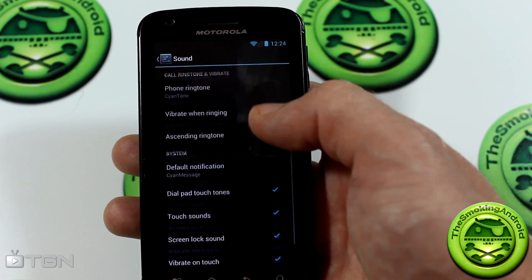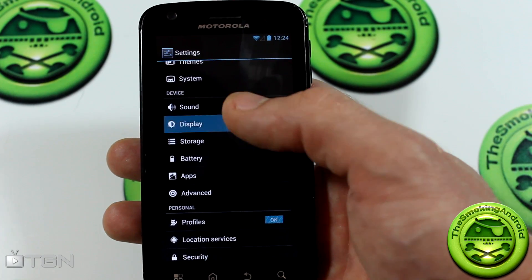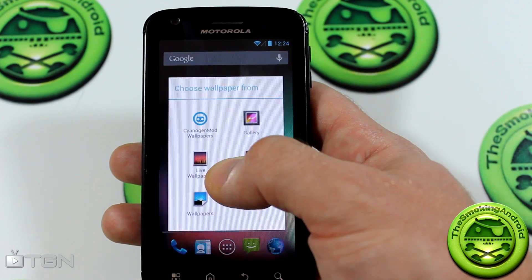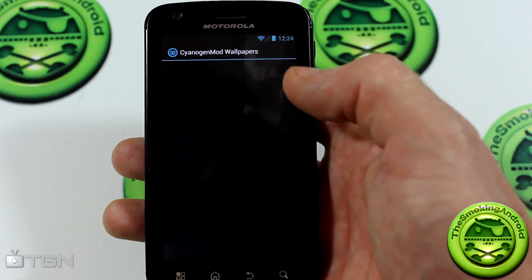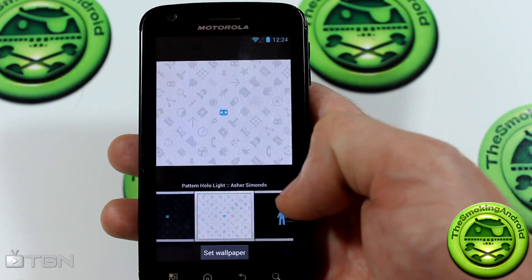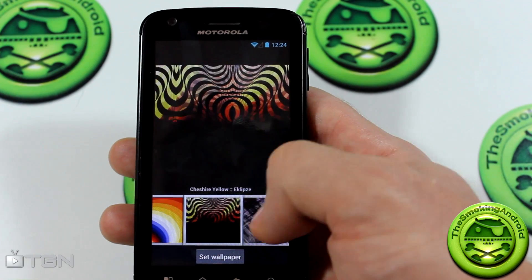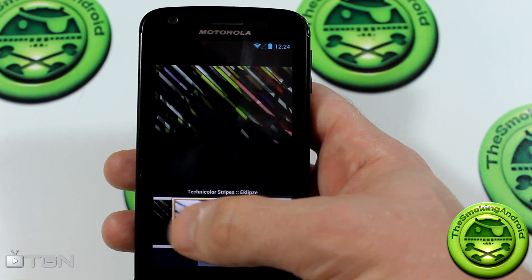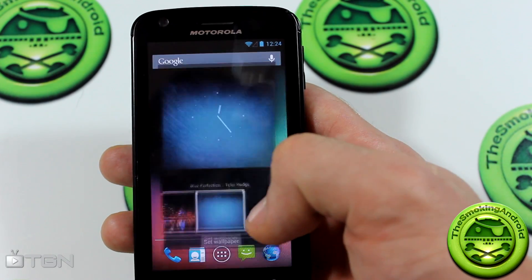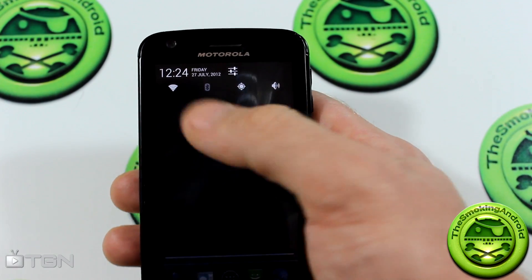Quiet hours, safe headset, and all the basic stuff is here. Jumping into display — let's take a look at the wallpapers. There are a lot of cool wallpapers from SanigenMod 9 carried over, and some of these are actually my favorite wallpapers of all time. I just love SanigenMod wallpapers — this one in particular looks really neat.